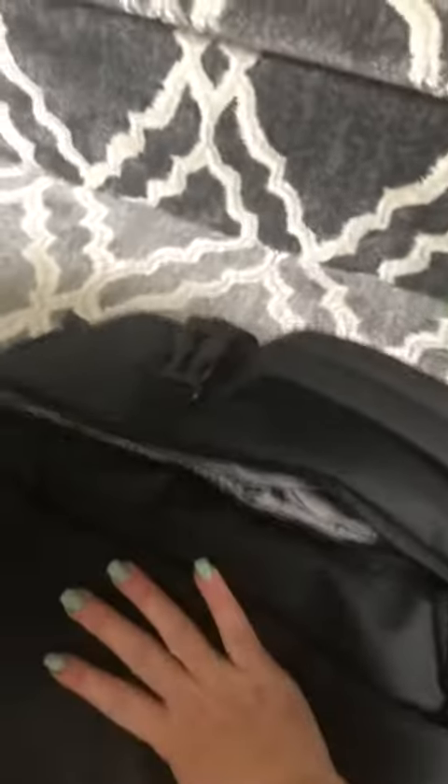There's nothing worse than going to the airport and you have a carry-on bag and it just doesn't fit in that box, and you're an inch over trying to take stuff out just to squeeze it in. So now you know ahead of time that this is gonna fit. It's sharp looking, it's all black, pretty gray inside.